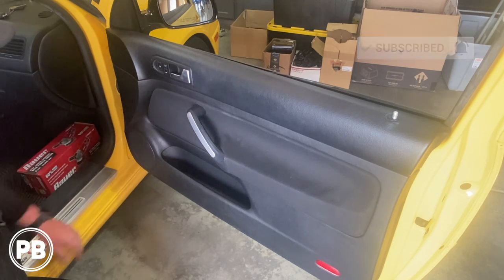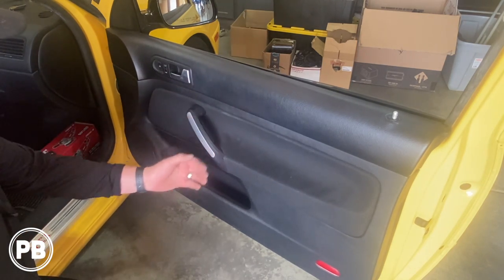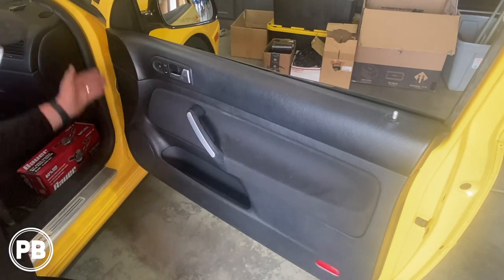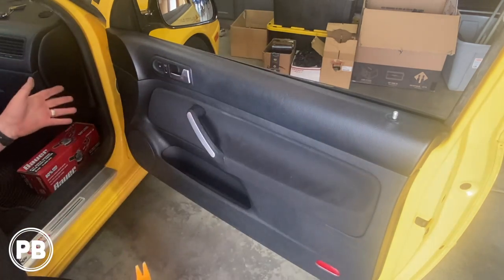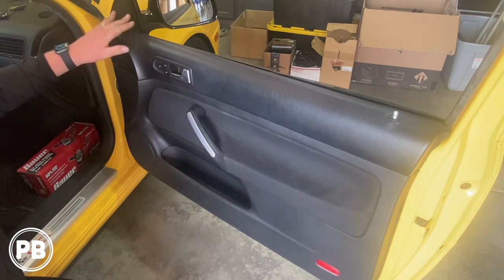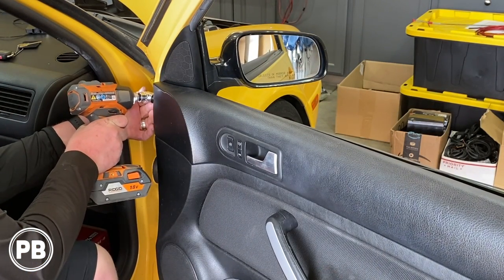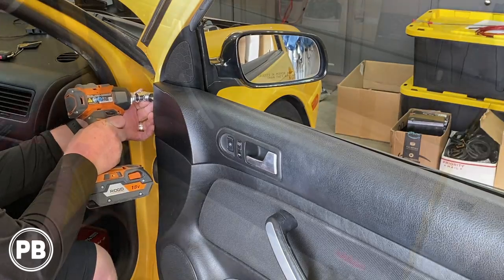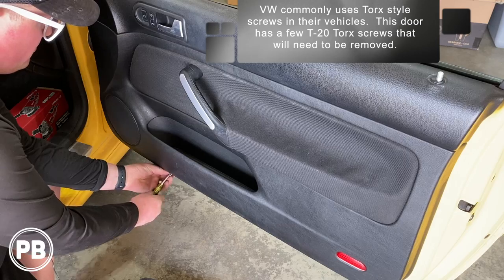First thing we need to do is get the door panel off. Usually you have to remove the handle cover. There's going to be some screws along the bottom, a screw on the left hand side, and the door panel should lift on off. At that point we can remove the tweeter up above. The first screw to remove is a Phillips screw on the left hand side. Then there are three T20 Torx screws under the door — go ahead and remove those.